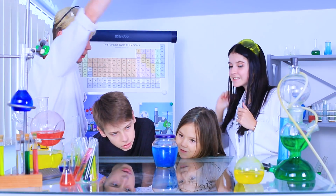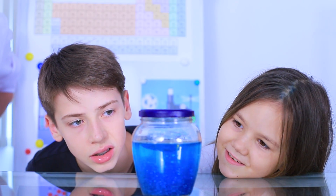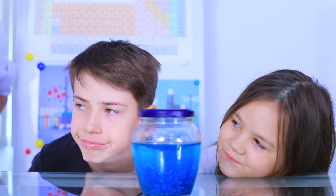A tornado in a jar? Wow! Unfortunately, the tornado doesn't last long!